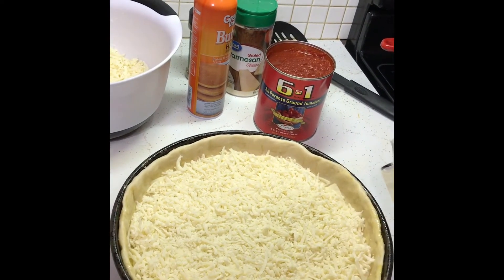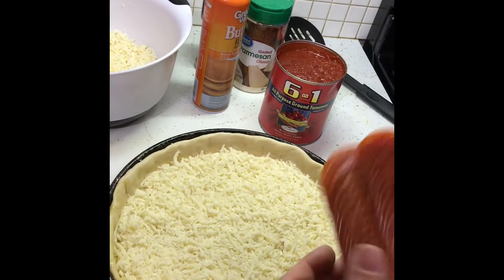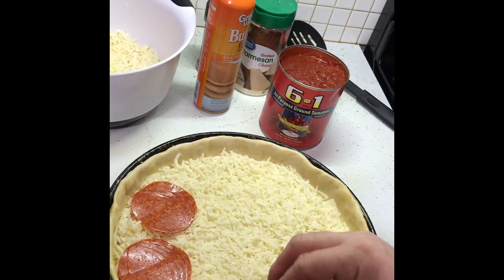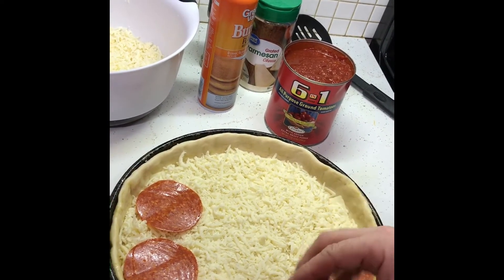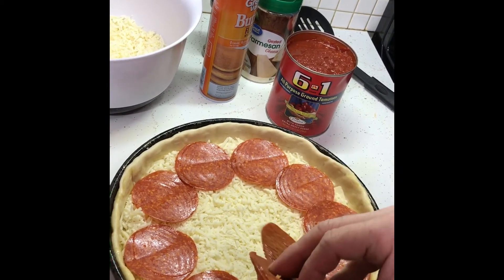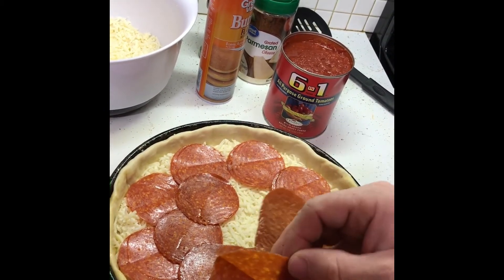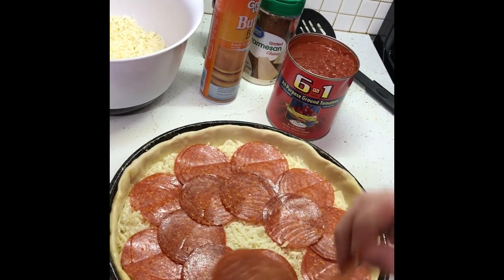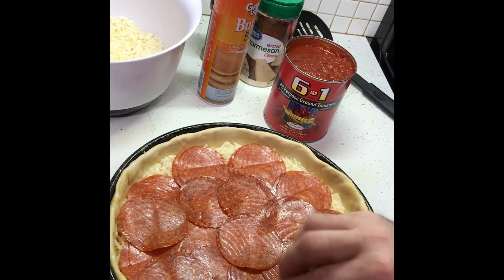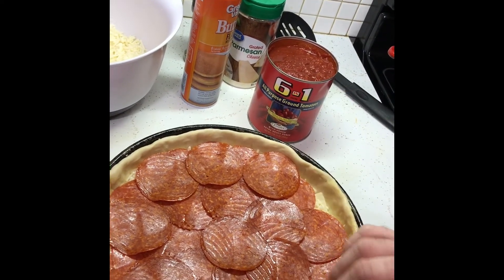Once you got that done, go ahead and put whatever toppings you're gonna use. This one's gonna be pretty simple — just pepperoni. I always like using the big deli slice pepperoni, like the big Italian ones with a lot of flavor. And if you're gonna do sausage or something, you can do raw sausage because this thing's gonna cook for a while, just like a pie. I always try to cover up any cheese I might see. You can eat like one slice and you're gonna be full.